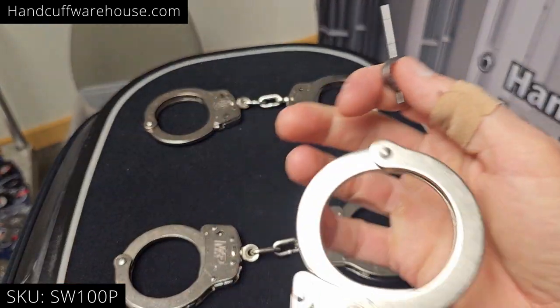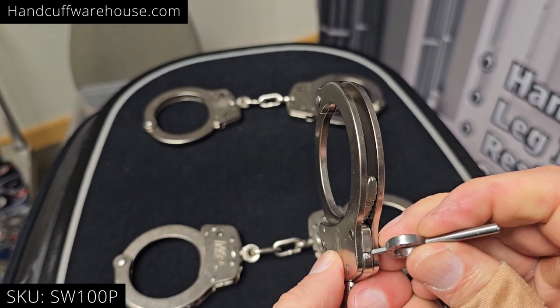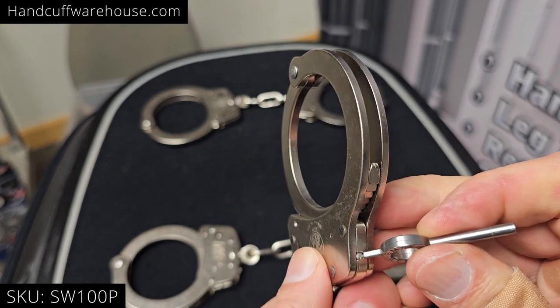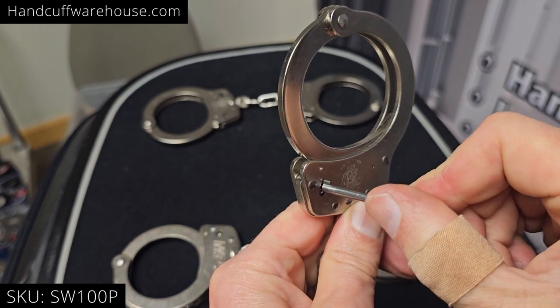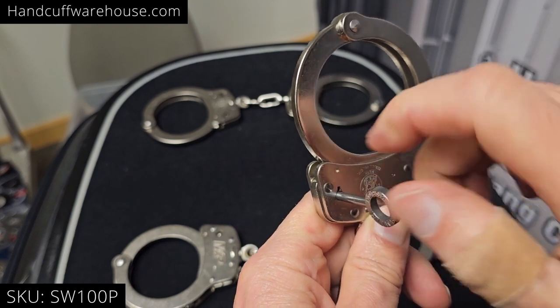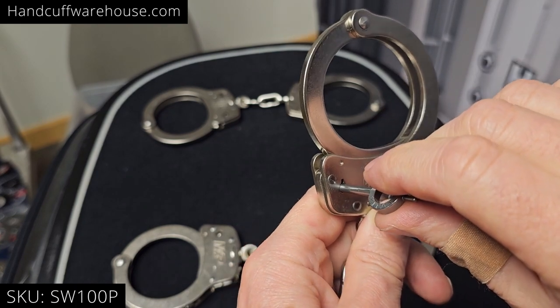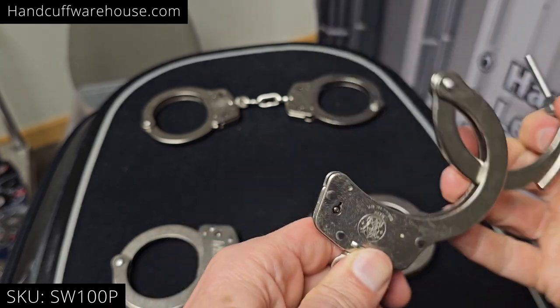The pushpin variation — this is a 100p — has a small hole on the edge. This is the same as Peerless and other brands. Depress that with the end of the key to release. Turn counterclockwise to release the double lock and clockwise to release the single lock.